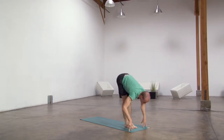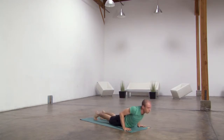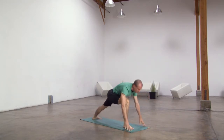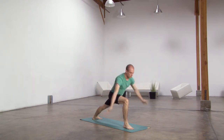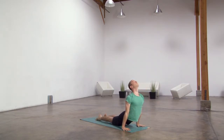Exhale, plant hands, step back, lower down, lift up and through, downward facing dog. Keep exhaling, step right foot forward, inhale, warrior one. Exhale, hands through to the earth, step back, lower down, lift up and through, downward facing dog.